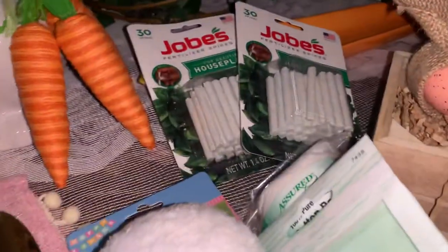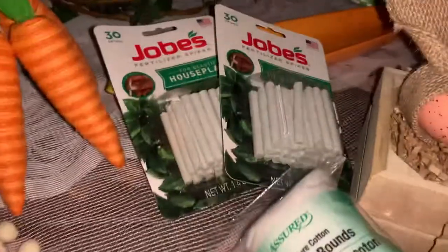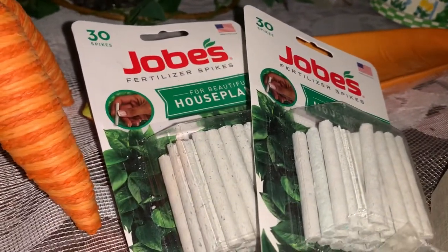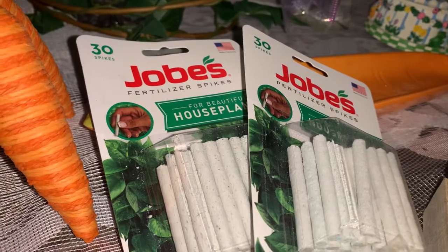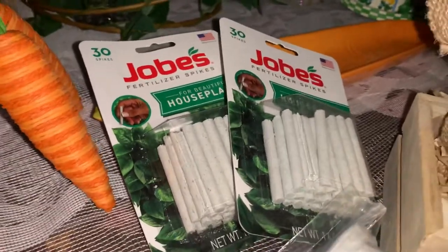I was able to get another one of these bunny tails for Easter for a little project I'm working on. It's really nice size. Also, I was able to pick up some of these pots for your houseplants. They're a dollar. And normally you can go to Walmart or Target or Home Depot — these will run you $3, $4 or something like that. So that's a bargain right there.